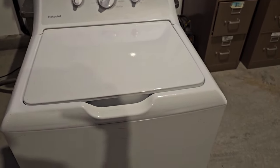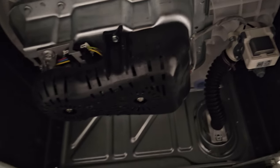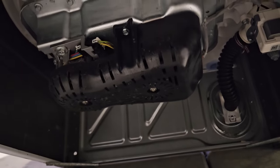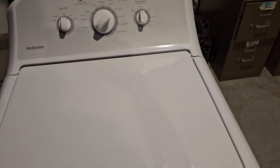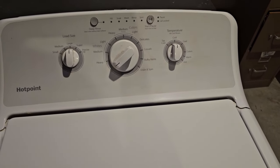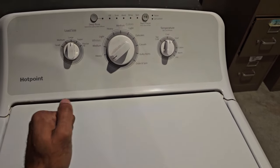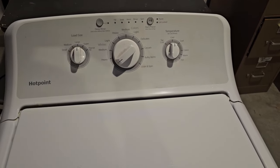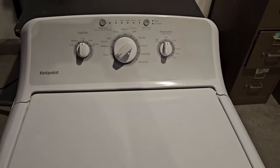To identify a belt-driven machine, just tip it to the side and look for that black belt cover right there — if it's got that, it's a belt-driven washing machine. This video is applicable to that. I'm going to cover five reasons why your Hotpoint or GE washer is not draining — whether it's completely not draining or, like this one, partially draining and leaving clothes really soaked.